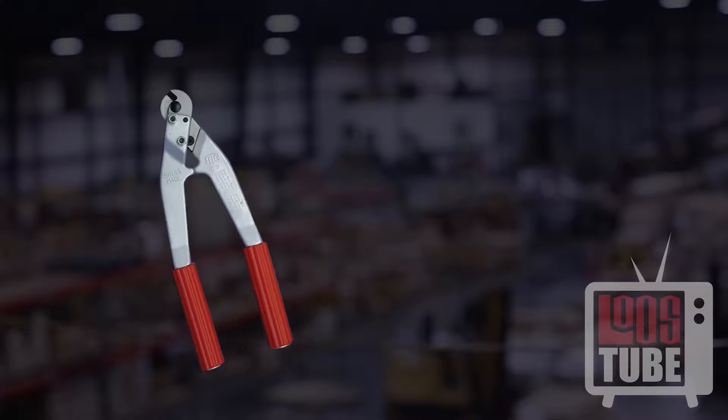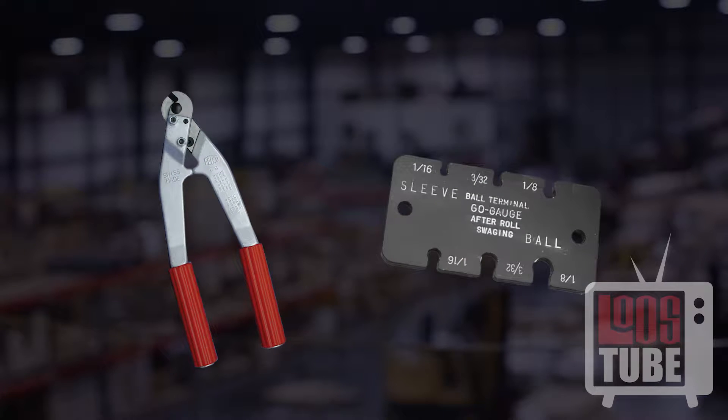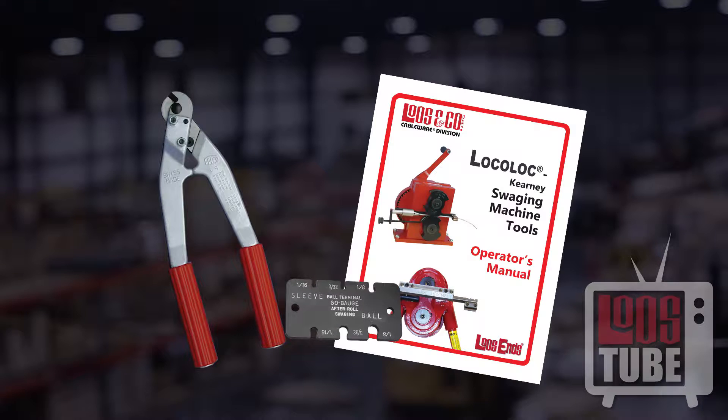For swaging ball shanks, you will need a high quality cable cutter, an attribute gauge, and your instruction manual.